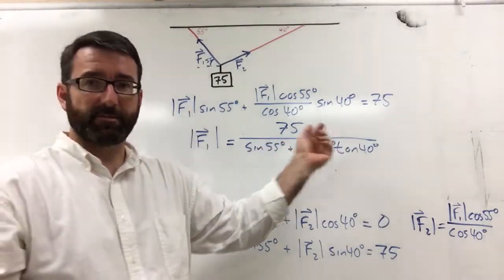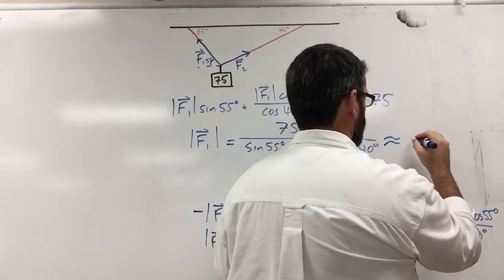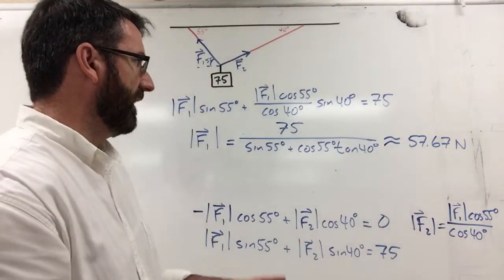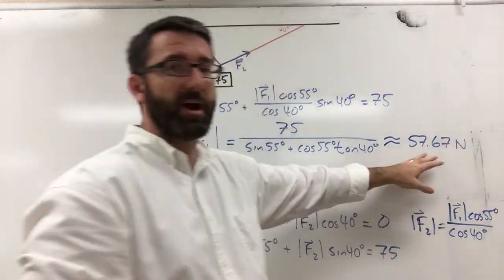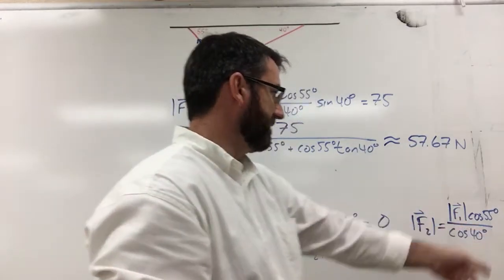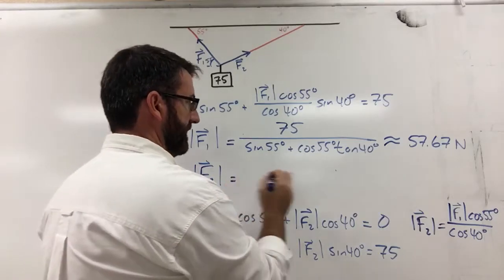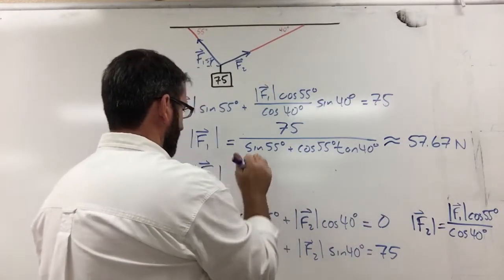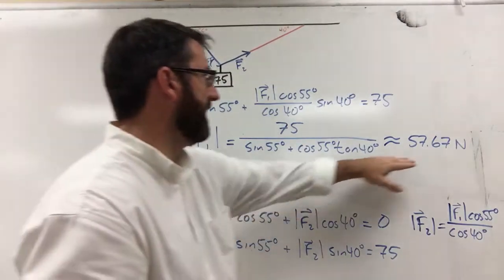That expression looks complex but we can just plug it into a calculator. Doing so gives us approximately 57.67 Newtons for the magnitude of F1. Now plugging that in for F1, the magnitude of F2 equals 57.67 times cosine of 55 divided by cosine of 40, which comes out to approximately 43.18 Newtons.